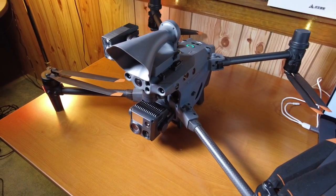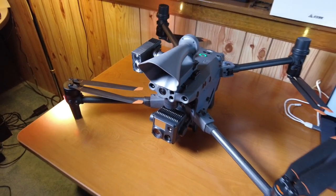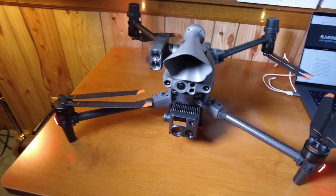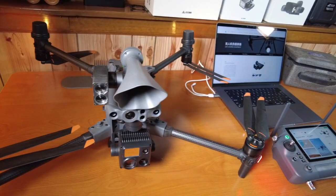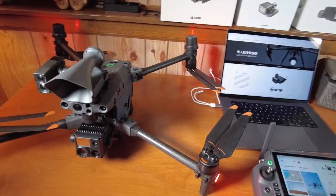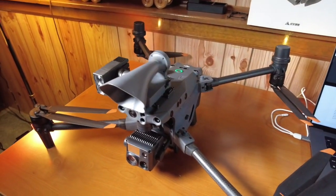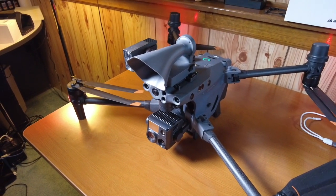I would recommend contacting the dealer that you purchased it from. In my case, Titletown Drones — for anyone that purchased this device through me or my company, I'll support them and they can return it to me, and then I will work with CZI to get these repaired. You should contact the dealer that you purchased your device from to make those arrangements.